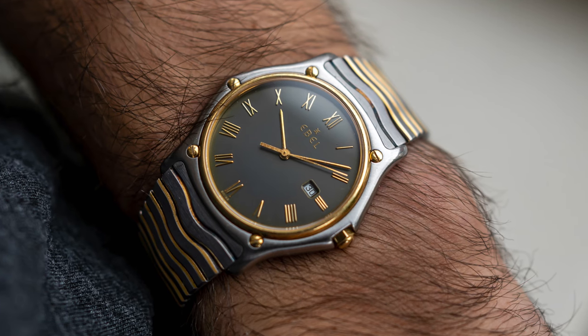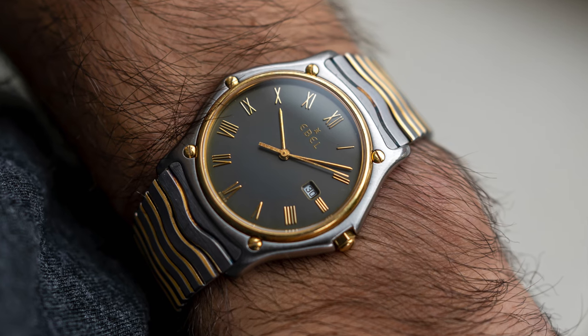If you're looking for something sporty yet elegant and you're on a budget, you should definitely check out the Ebel Sport Classic.